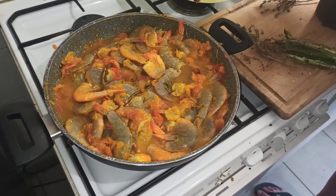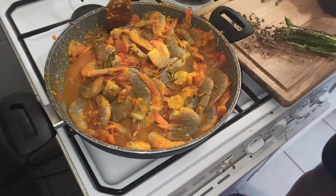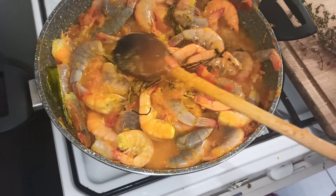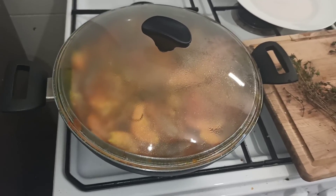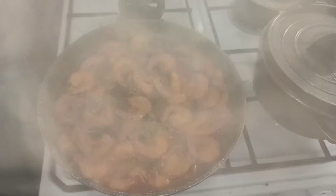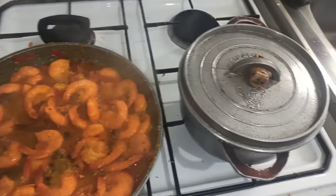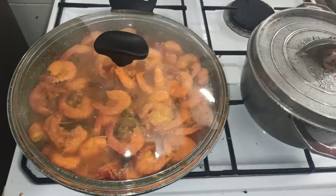On rajoute un bon deuxième verre d'eau, maintenant on va laisser réduire et on mélange le tout. En fin de cuisson — 5 à 10 minutes avant la fin — on viendra mettre le piment marocain. La cuisson va se faire avec le couvercle. Si vous voyez qu'il manque un peu d'eau, n'hésitez pas à en rajouter. Avec la buée on voit plus rien, mais ça commence à prendre une belle couleur, une belle consistance. À côté, c'est le riz qui est en train de cuire — ça s'accompagne très bien avec du riz.